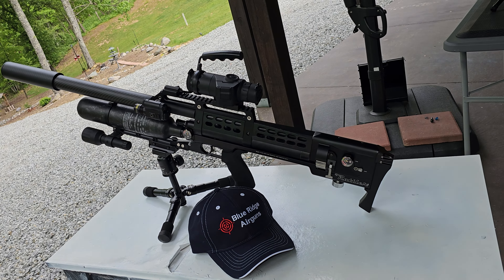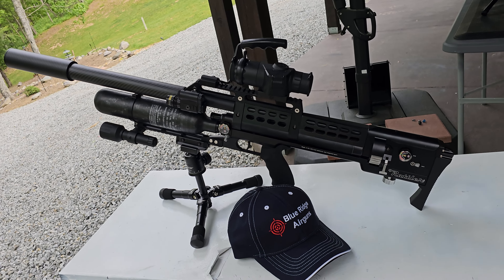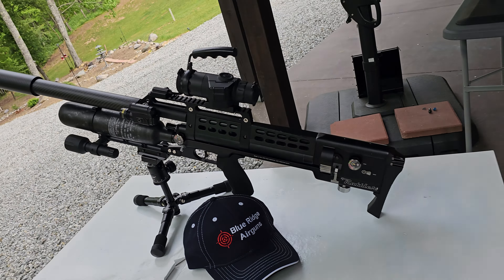I'm 100% convinced that this was the best purchase I could have ever made. If you're on the fence about getting one of these, number one: get it. Number two: get it from Blue Ridge Air Guns. You will not be disappointed.